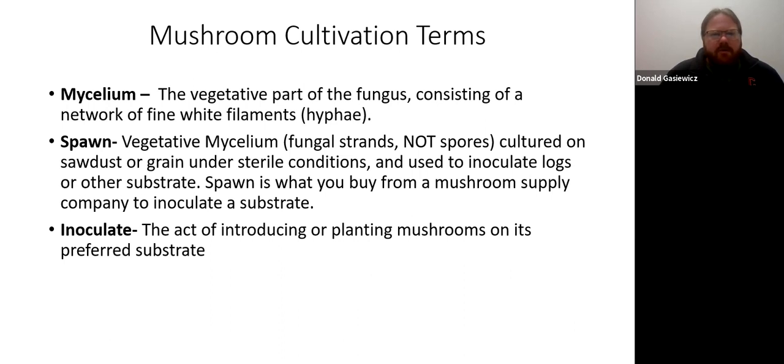A few key terms: mycelium is the vegetative part of the fungus, consisting of fine white filaments. Spawn is the vegetative mycelium and fungal spores cultured on sawdust or grain under sterile conditions — this is what you purchase from a supplier. Just like you get things from a seed catalog, there are mushroom supply companies. You buy spawn from these companies, and your tools for growing mushrooms come from them as well.